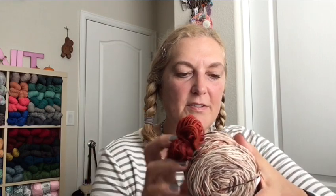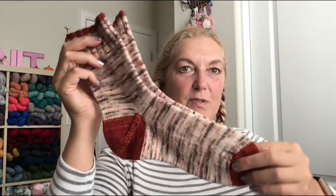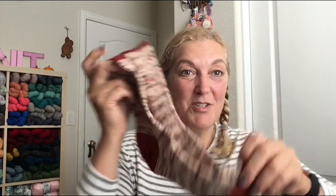Next is a fall sock set — the main yarn is a speckle called Slutty Pumpkin Latte, a fingering weight by Knit Style Yarns. I saw Tracy on Grocery Girls knitting these. I didn't have enough for full cuffs on both socks, so I just did a few rows at the cuff plus toes and heels. They came out so adorable for fall. I did afterthought heels again with my standard 64 stitches.